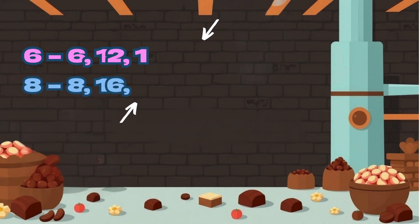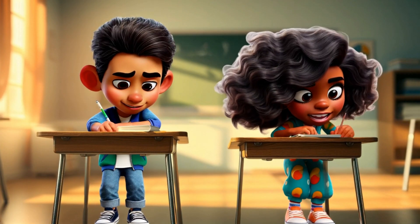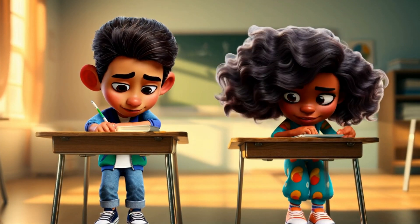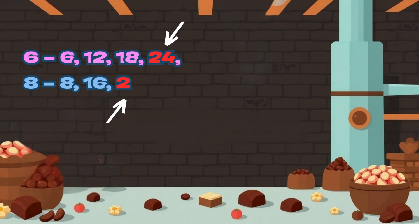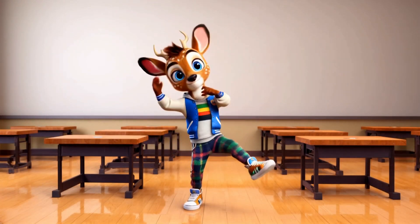Find the common denominator, that's the key — multiply and make them match, you'll see. Once they're the same, just add or subtract — now your fractions are right on track. Fractions unite, now we know.